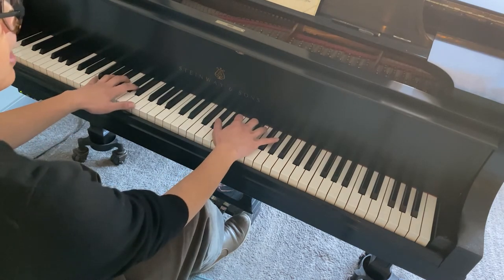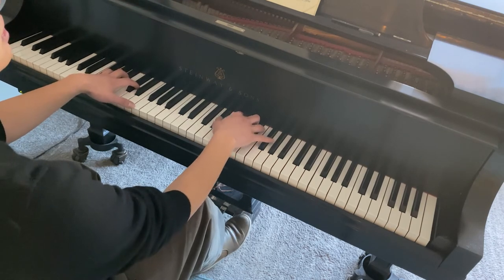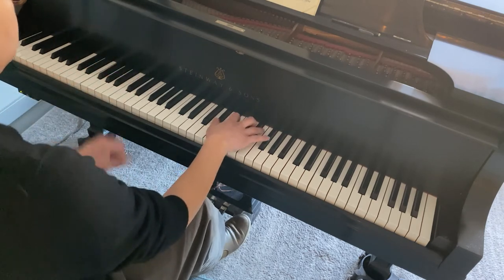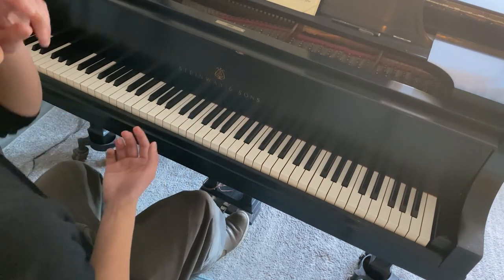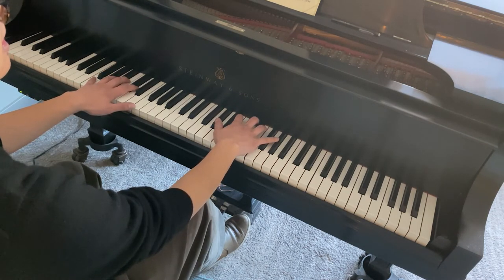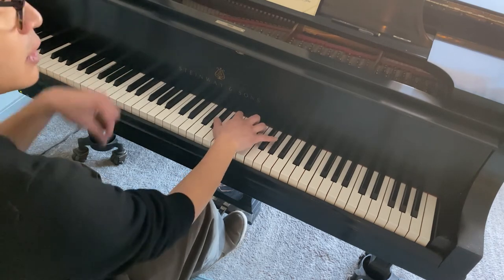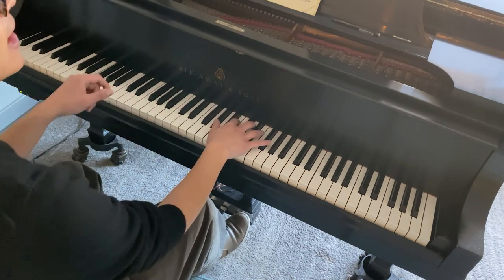I'm going to pedal before and then release on the sforzando. It gives a different effect because you have all these overtones, and then when you release at the sforzando, all the dampers go down and kill the other overtones besides the chord you're playing. So it has that percussive impact that the other approach doesn't.